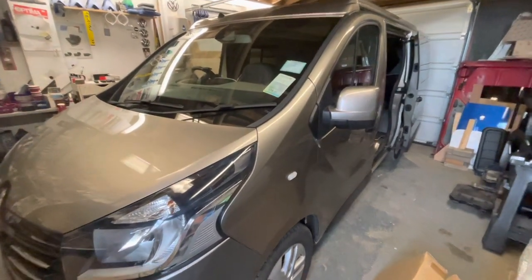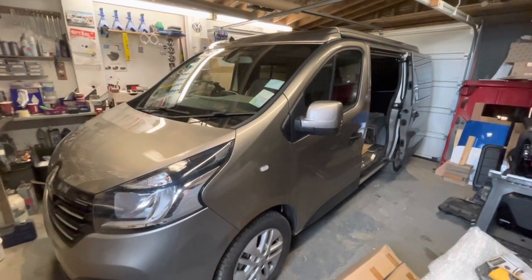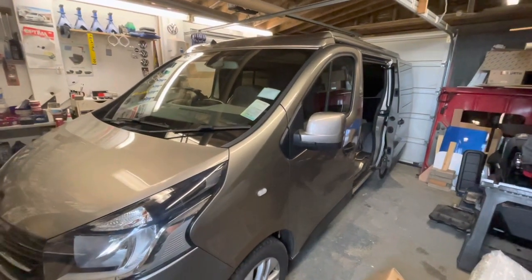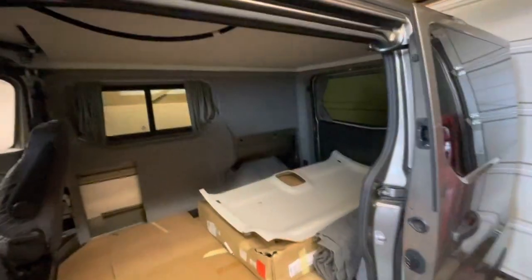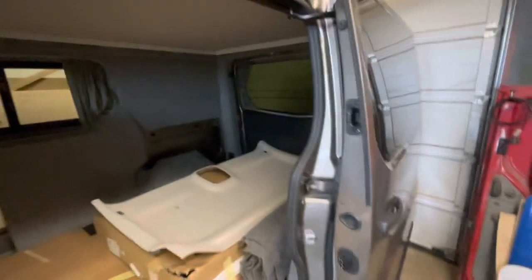Welcome back. This week, no customers — I'm back on my own van, my Renault Traffic camper conversion. I've already done quite a bit of work and then it stalled while I did customer work to get some money back in the bank. I've already fitted the pop top — I've got some footage which I'll find and either put in or do as a separate video. I've cut the holes for the windows, carpet lined it, and got the floor in.